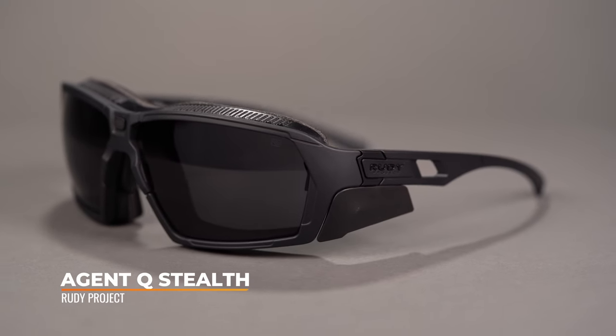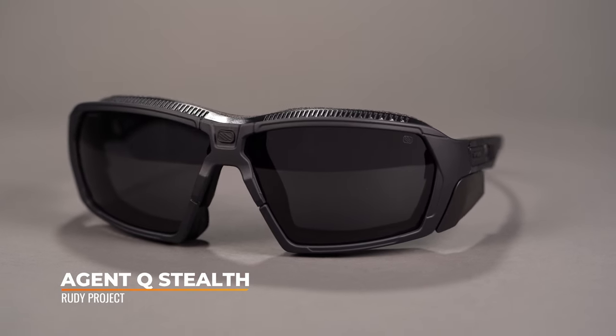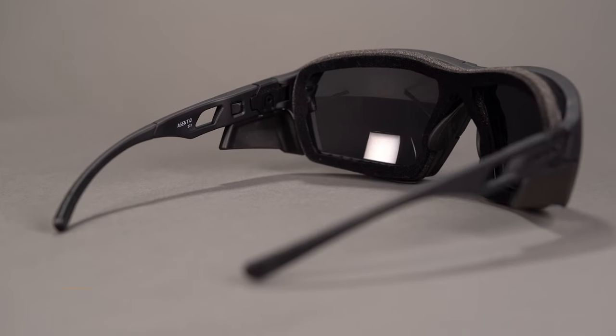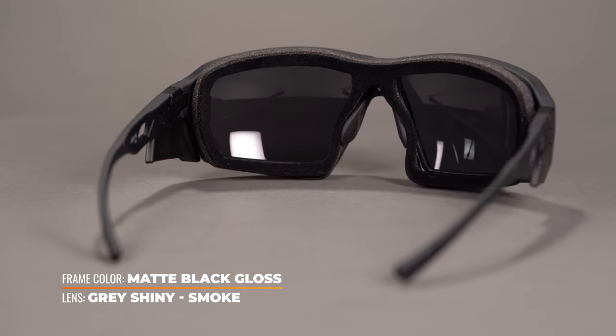The Rudy Project Agent Q Stealth is built for the most rigorous of sports and activities, and features so many customization options. These frames are made from one of the toughest materials around, known as graphene. This provides excellent durability against breaks and scratches, as well as an ultra lightweight feel.